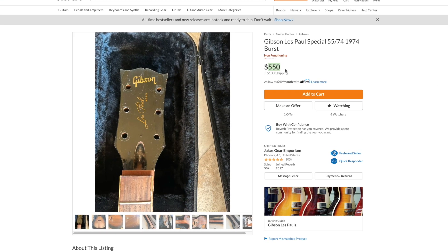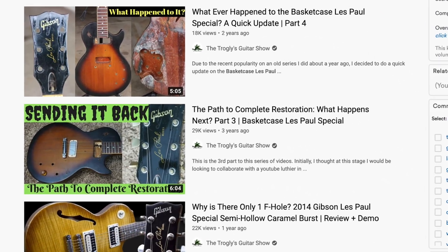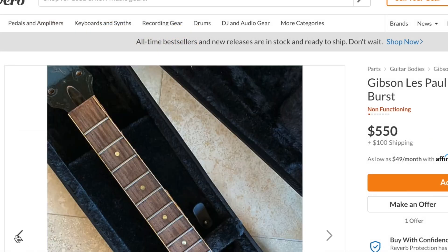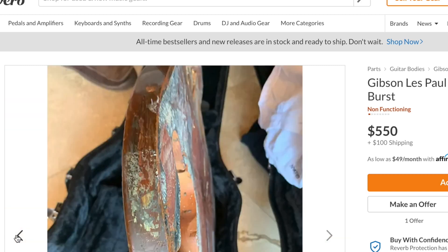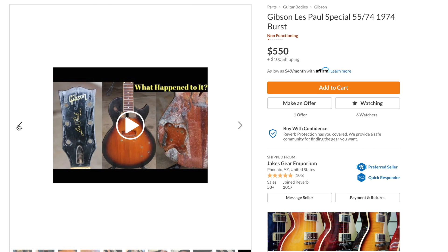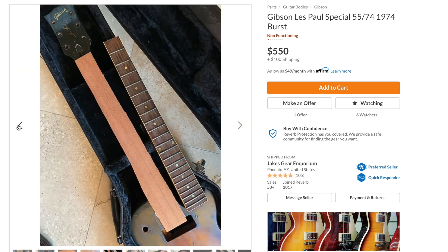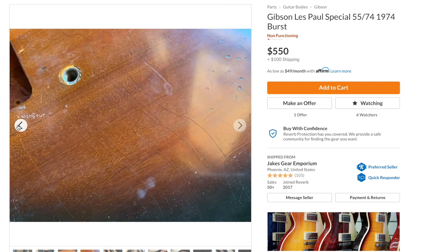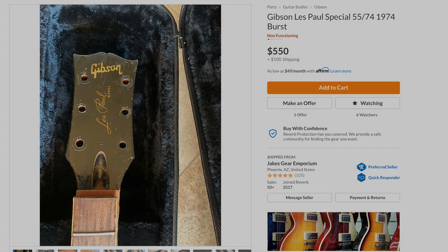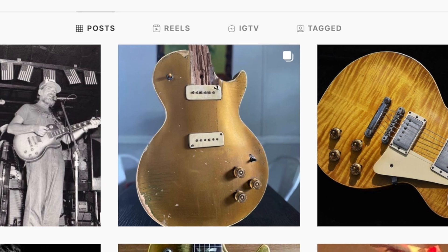If somebody wants to buy it and make a YouTube series out of it, there are definitely people following the story — at least 20 to 30,000 people. $500 bucks is a little expensive for this, but if you need content for your channel, you might go for it. If I had the woodworking skills to make it something, I'd probably do it, but I don't and it would cost way too much to hire somebody. This would be a great test for the Gibson restoration department — but no, I could probably buy like six other guitars with the same money.